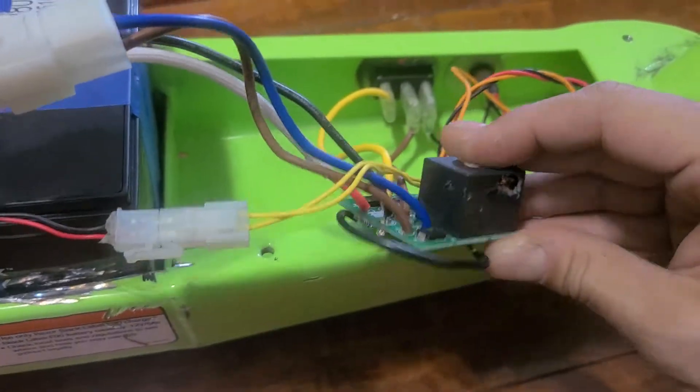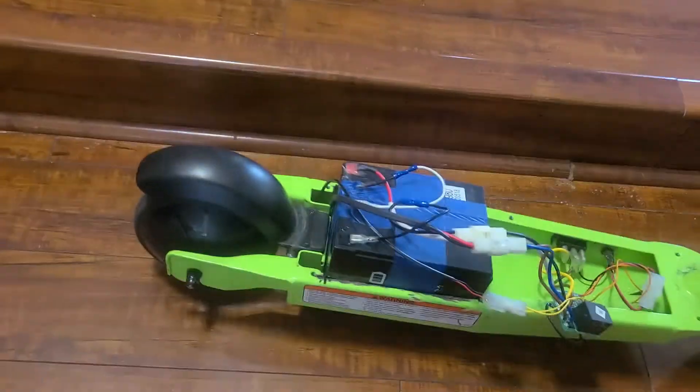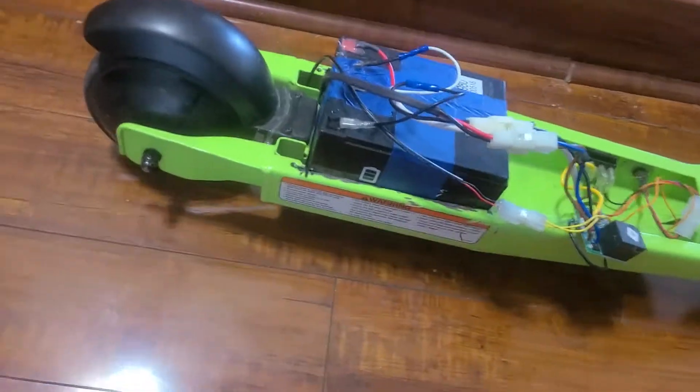I've also modified the push start function, so now when I turn it on — yeah, it's on — I don't need to push start it anymore, just give it some throttle. 24 volt and no more push start.